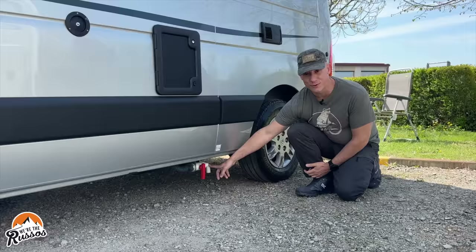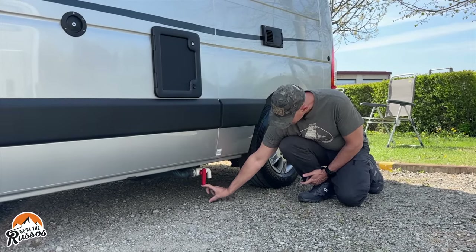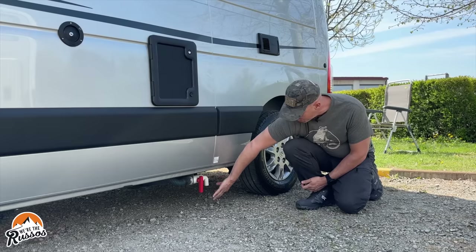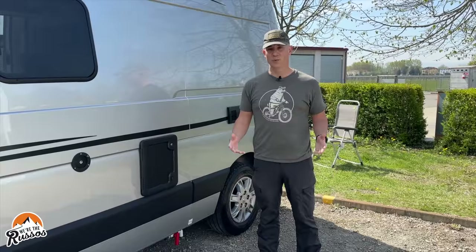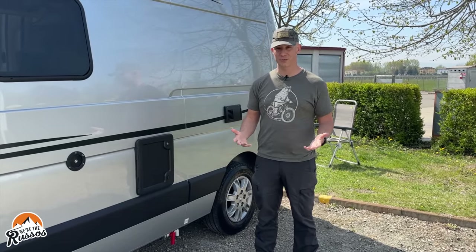This is the gray water valve and it's currently in the closed position. There's only about four or five inches from this to the ground, so if you go over a bump or hit this, it's going to open or break and all your gray water is going to come spilling out onto the road. If you want to see what the dump stations in Italy actually look like, check out our last video about camper vanning through Italy.